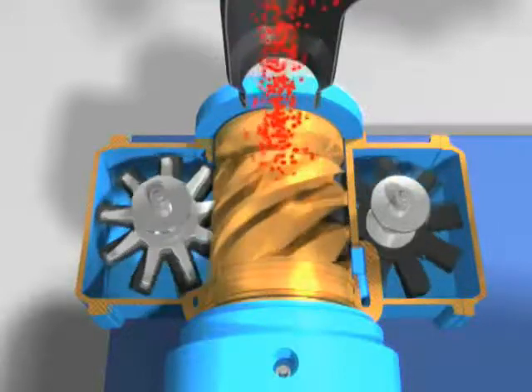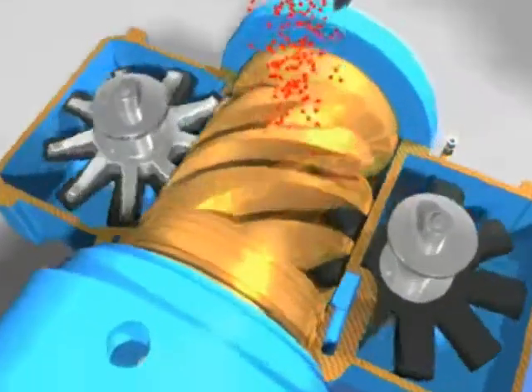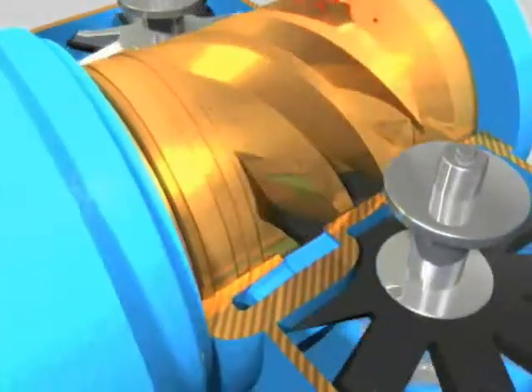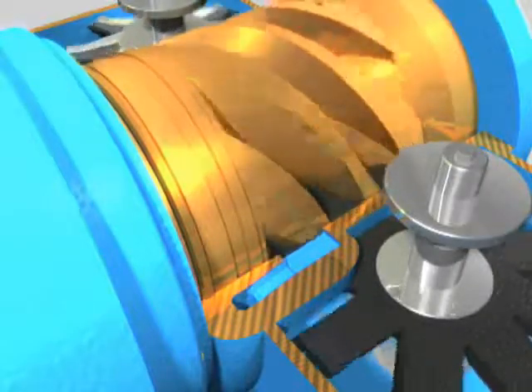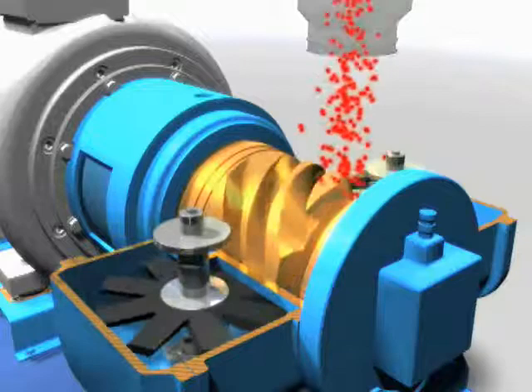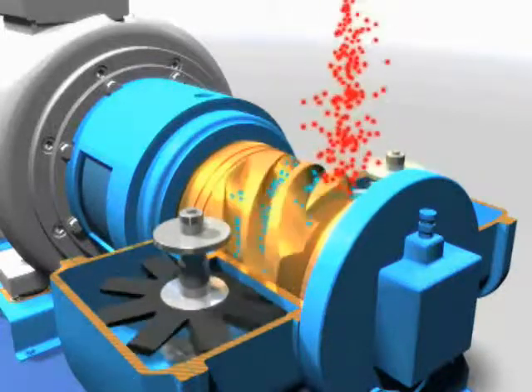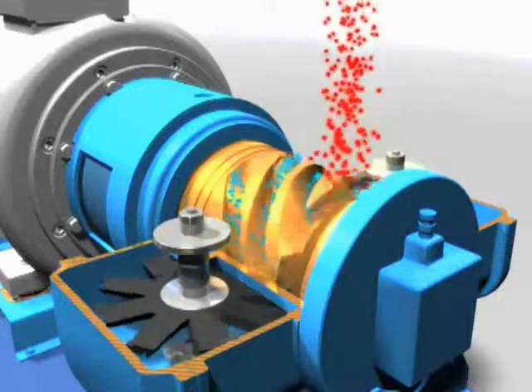Atmospheric air enters the compression element and fills the flutes of the main rotor. The gate rotors engage with the flutes and form two compression chambers above and below the main rotor. The gate rotors automatically follow the rotation of the main rotor, reducing the volume in the flutes and compressing the air along the compression chambers.